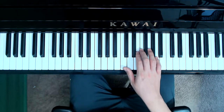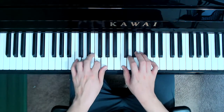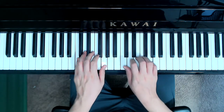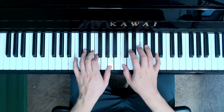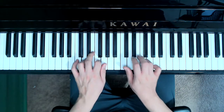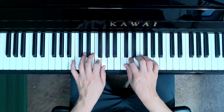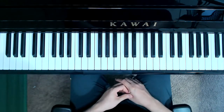Let's go ahead and listen to this piece. A little bit of pedal there at the end.